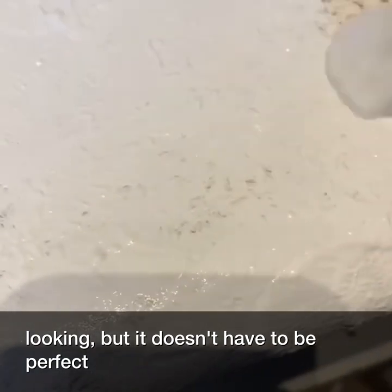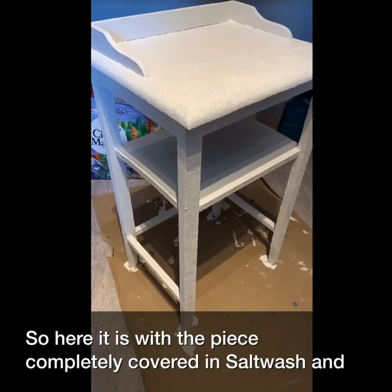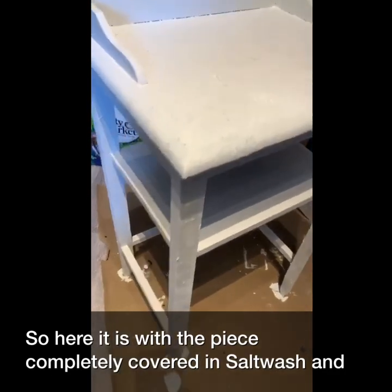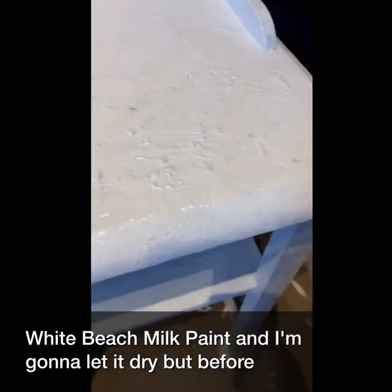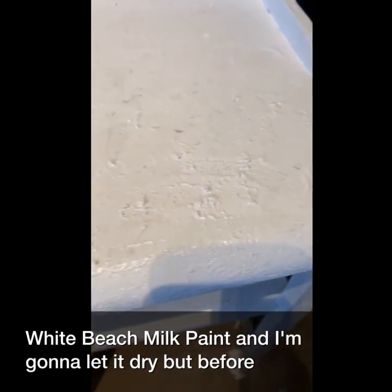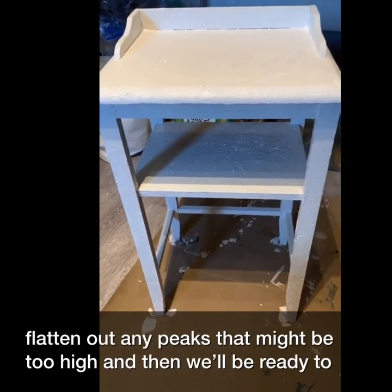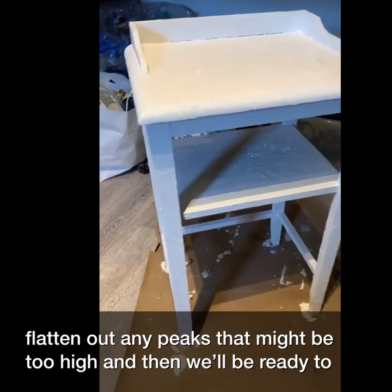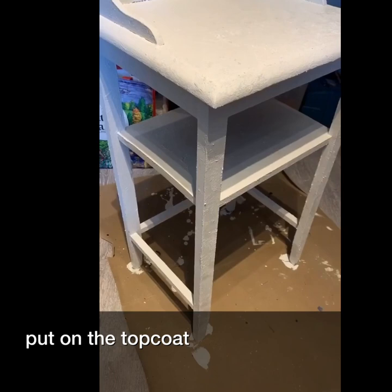But it doesn't have to be perfect. Here it is with the piece completely covered in salt wash and White Beach milk paint. I'm going to let it dry, flatten out any peaks that might be too high, and then we'll be ready to put on the top coat.